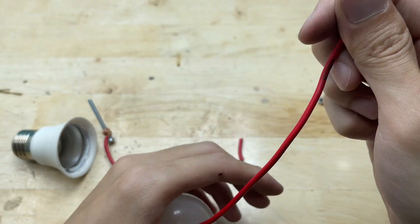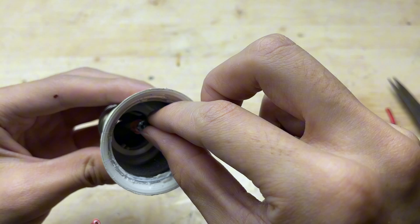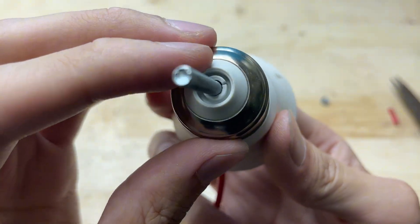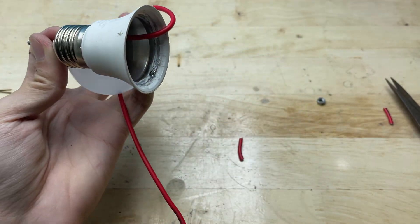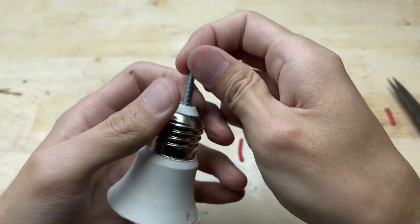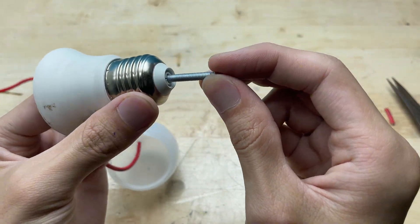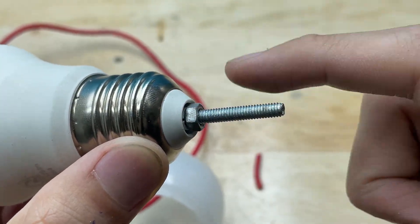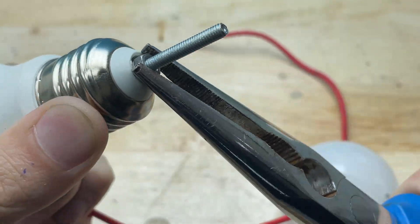Then I'll insert the bolt into the hole we drilled earlier, positioning it firmly and snugly in place inside the bulb. I'll screw the nut onto the bolt and tighten it securely. This will lock the bolt in place and ensure it stays firmly attached while we're using the welding machine.